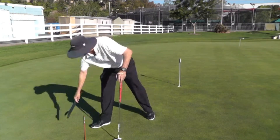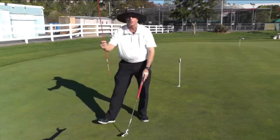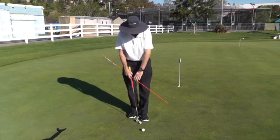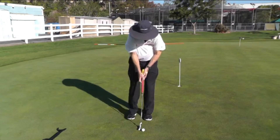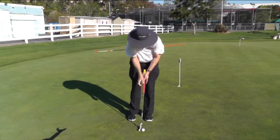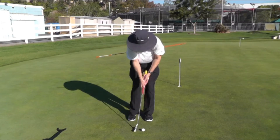Another way you can do this is with a golf club, or more comfortably, an alignment stick. You place it all the way underneath your arms, all the way underneath the armpits, and make the same stroke.